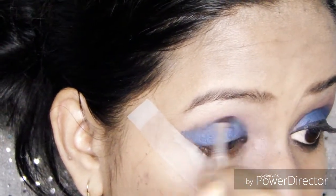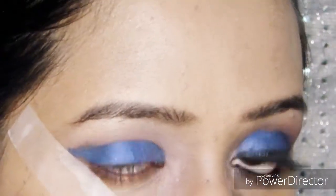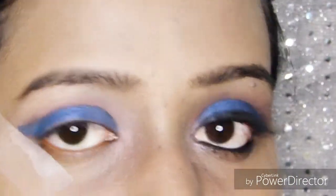Now I'm going to apply my eyeliner and keep false lashes, so I'll show you guys how it looks once I finish.